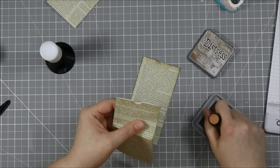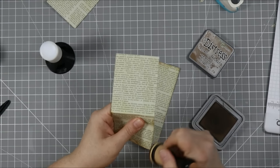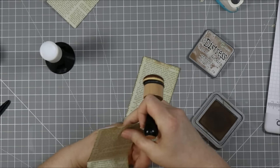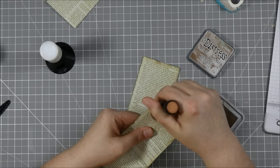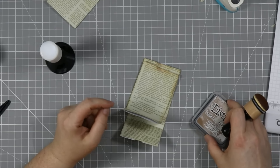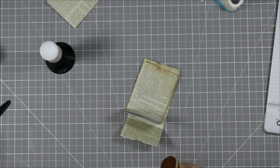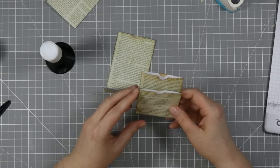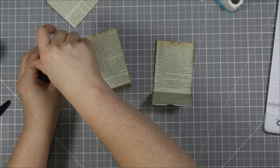Obviously I had no plan coming in here — I just started folding up a piece of paper because I wanted to talk and give you a little bit of backstory on what's going on in the world of Jenny Card Designs. Here we go — four pockets ready!